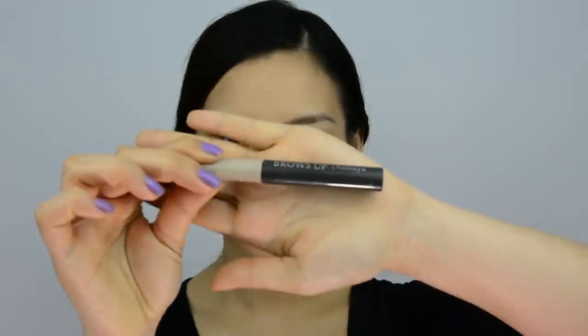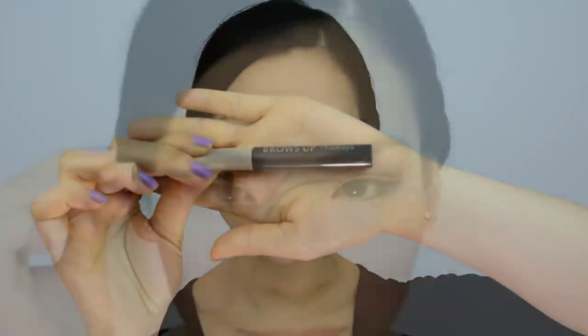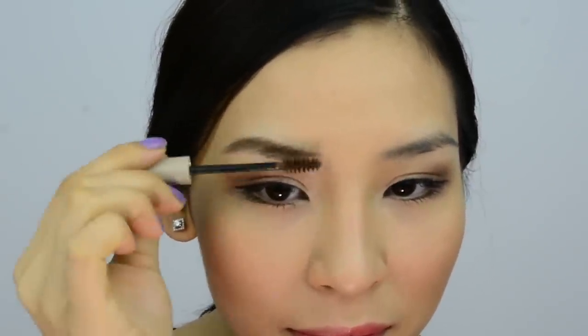Next I'm going to brush on Mayu's eyebrow mascara. This is what I use to lighten up my brows instantly without having to bleach them. It's so easy to use and you can wash it off at the end of the day, and that's pretty much it to this look. See how my eyebrow looks fuller and the color's more even?